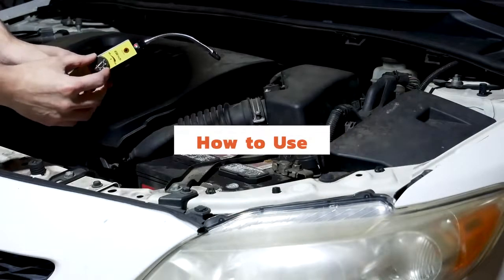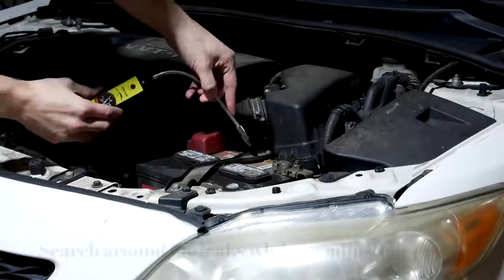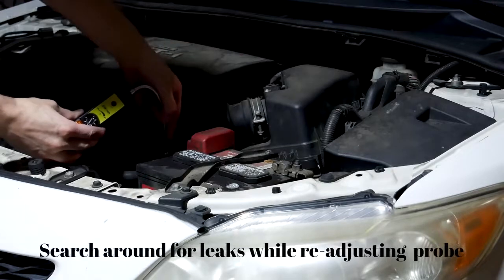Here we're going to look at how to use the device. You want to turn on and then angle the probe at locations and search around for leaks while readjusting the probe.